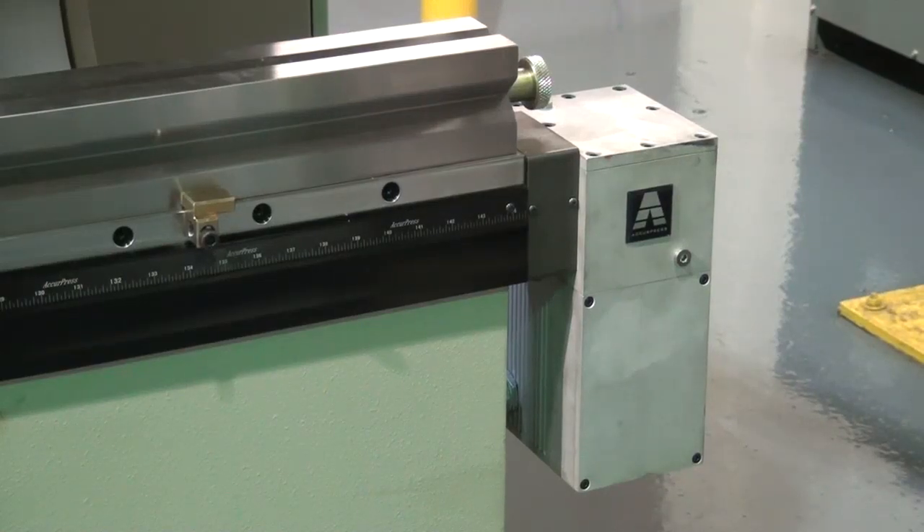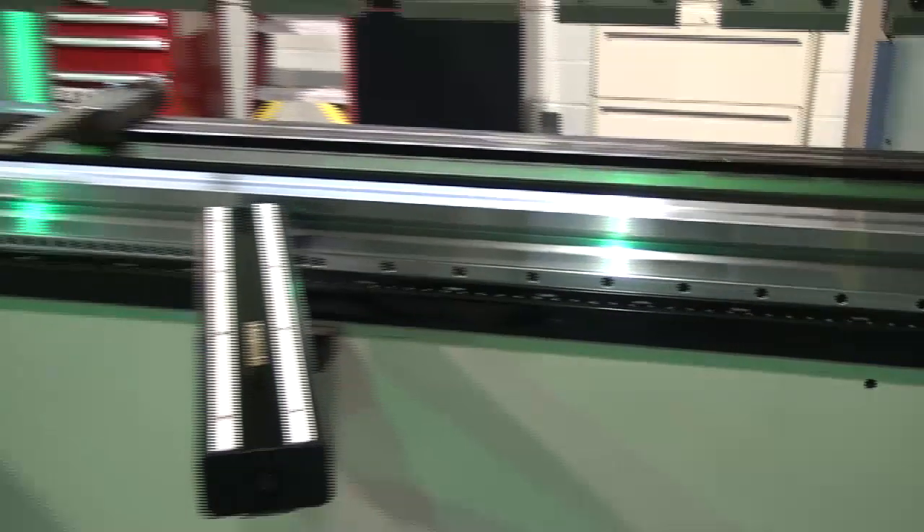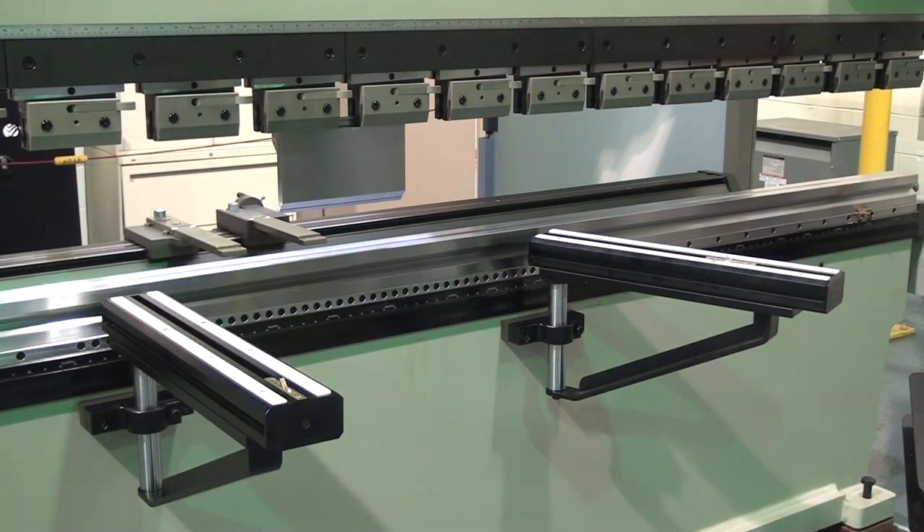AccuCrown CNC crowning device is standard on all machines over 6 feet in bed length. A pair of 24-inch front support arms come with each machine and are quickly and easily positioned anywhere along the length of the bed, utilizing a factory machine T-slot.